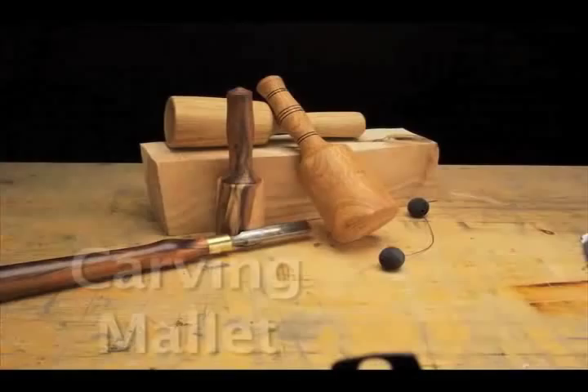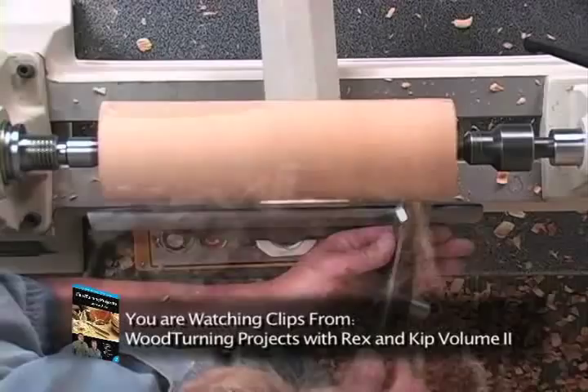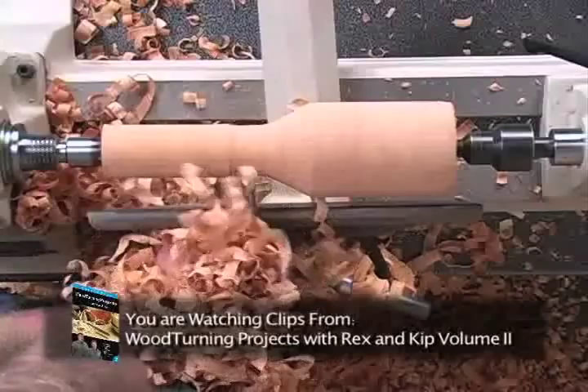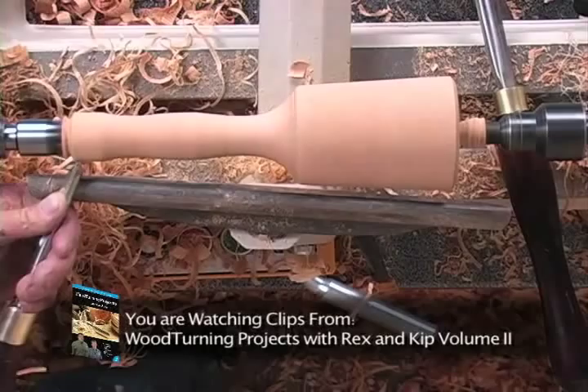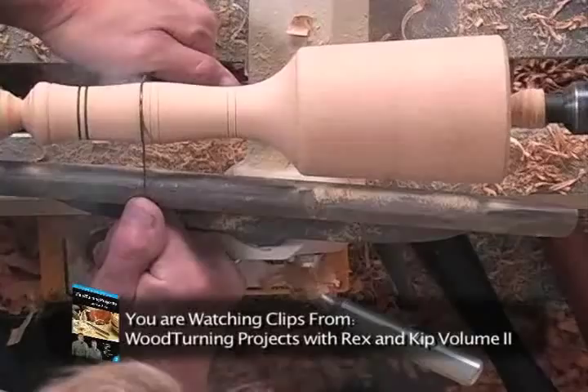A carving mallet is a relatively quick and useful project to have around the shop. It doesn't take a long time to make, and we're going to use green wood, so it's relatively inexpensive. For these cuts we'll work from one end of the cylinder to the other. I should probably admit that this nice wet apricot is actually pretty easy to work with. We'll go to the 3/8 spindle gouge now and clear some of the wood out of the way on the handle end. The beads decorate the handle and also make it easier to grip. We're going to apply a thick heavy coat of paste wax, which hopefully will seal the pores so that it doesn't crack while it dries.